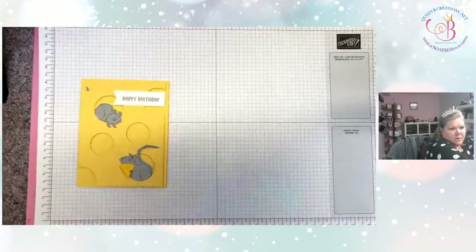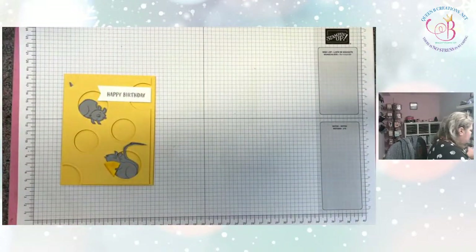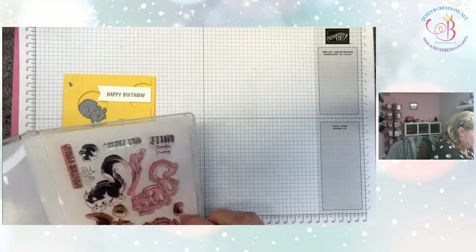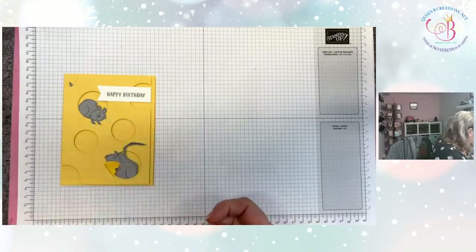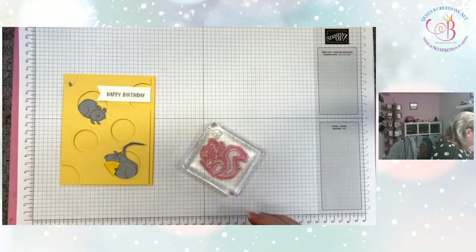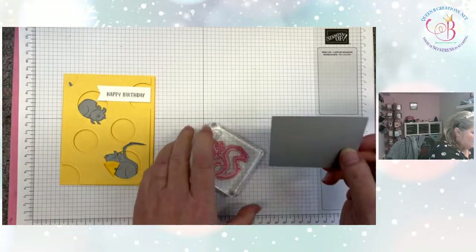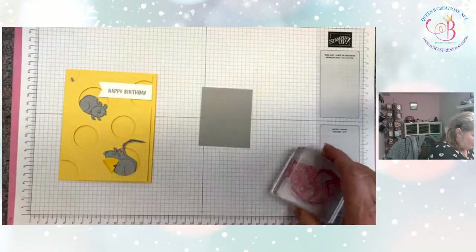So if you want in on that drawing, type in hashtag prize patrol — all one word, spelled correctly. When I did the squirrels, I took the outline image and stamped it onto Smokey Slate cardstock in basic gray ink.